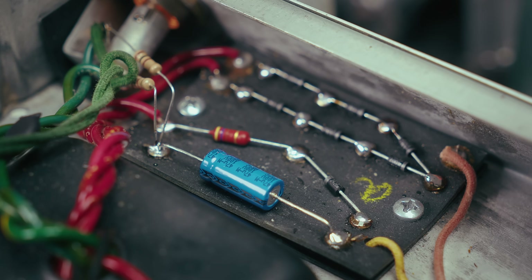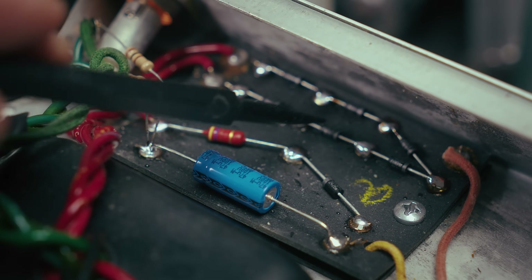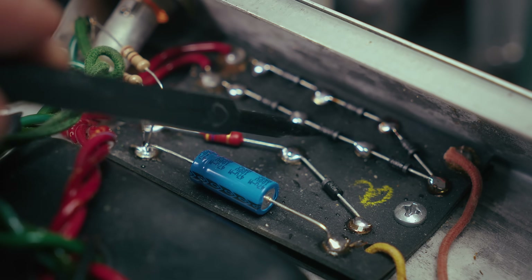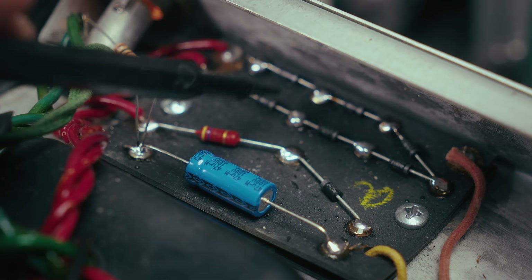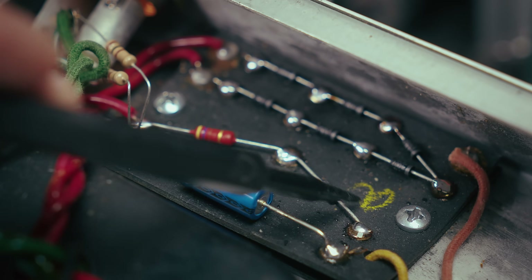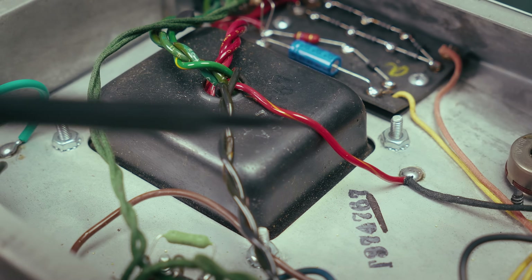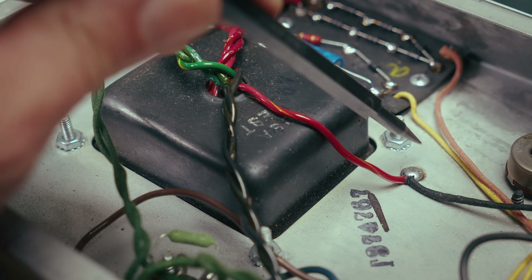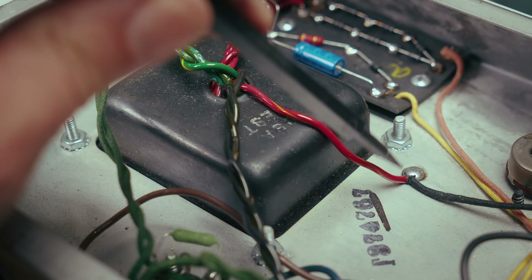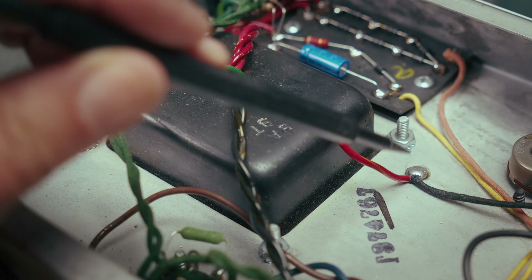We also had a little bit of a buzzy sound that turned out to be the diode right here — it was not at its best. It was passing a little bit of voltage in the opposite direction. So all new diodes here in the rectifier and of course in the bias, new resistor there, new cap, and all the grounds that had been done to transformer hardware have been moved and soldered directly to the chassis the way they were before the CBS takeover. That really helps.